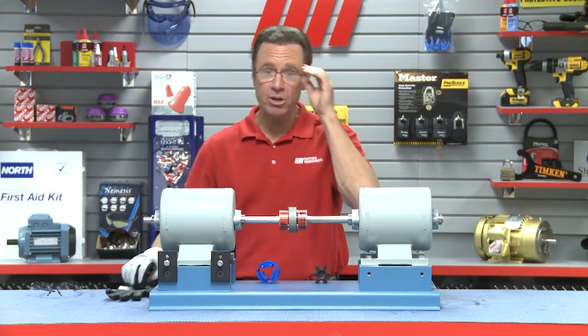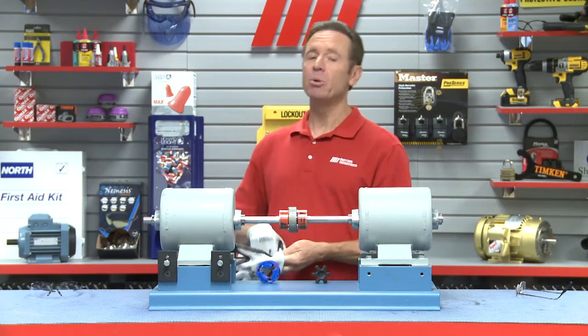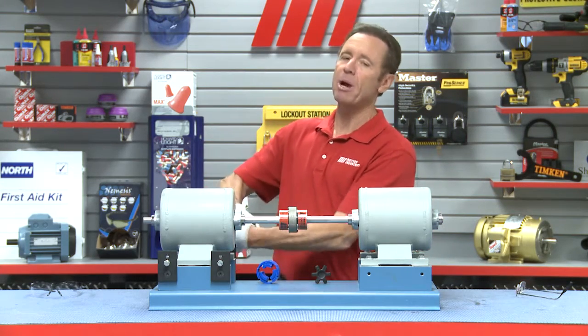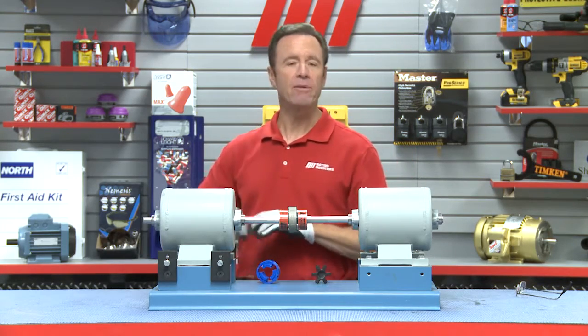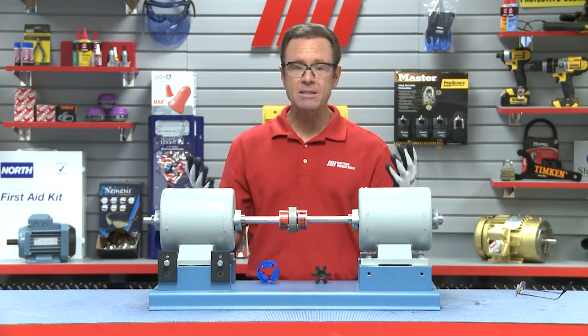All right, now I'm going to test this out and show you how easy it is to install. As you can see, I'm already starting to put on my PPE because that's the proper way to do it. You want to make sure you have the appropriate PPE for whatever the job calls for — safety glasses and gloves.